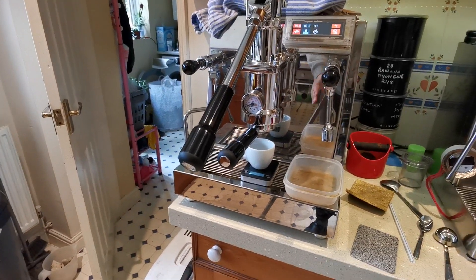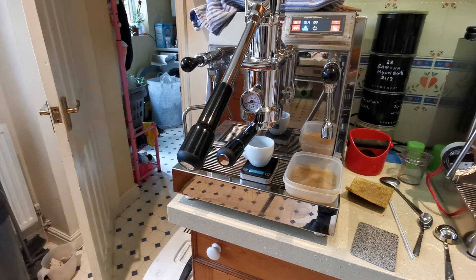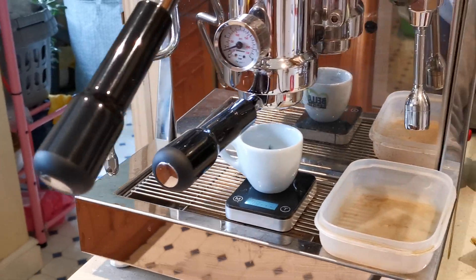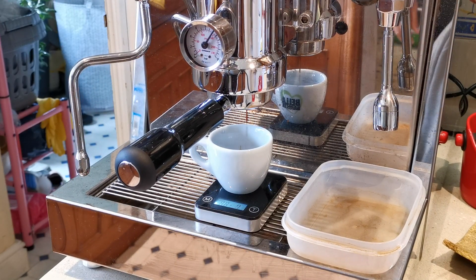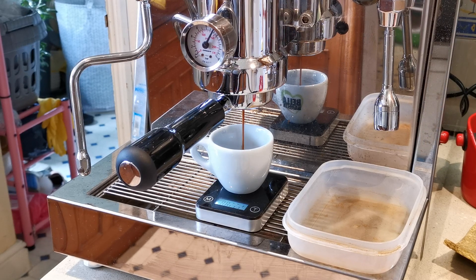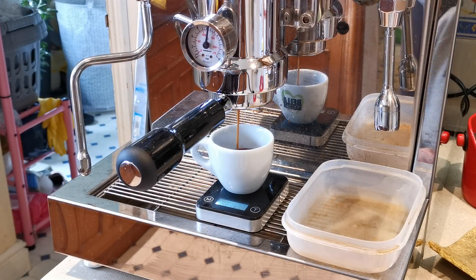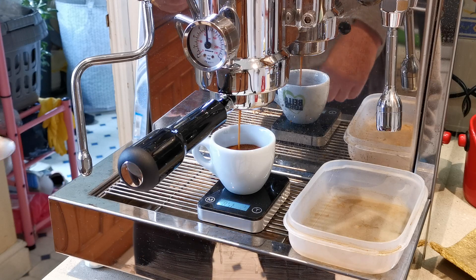Let's bring it further forward, get the shot. There we go. My spoon — I'm looking for about 35 grams.